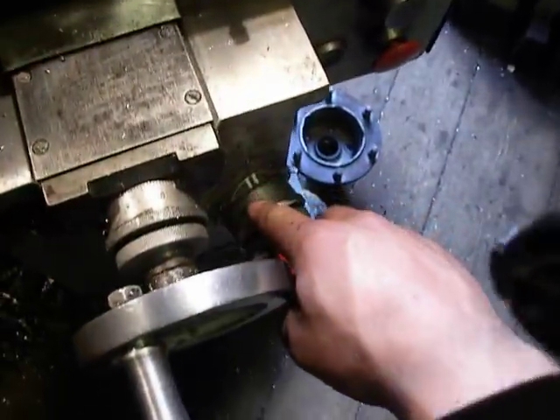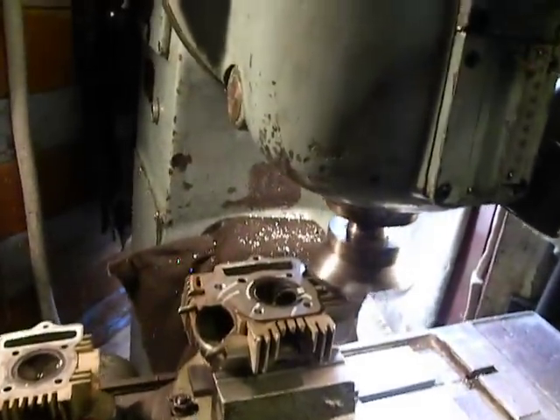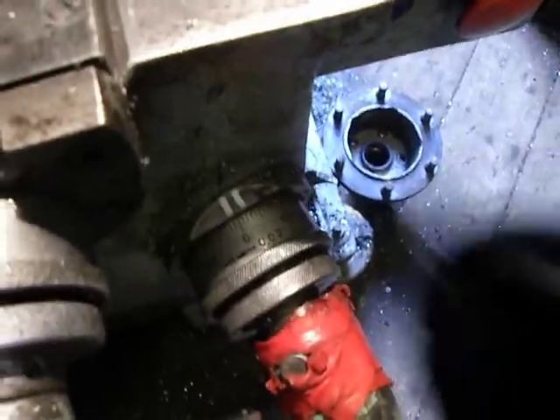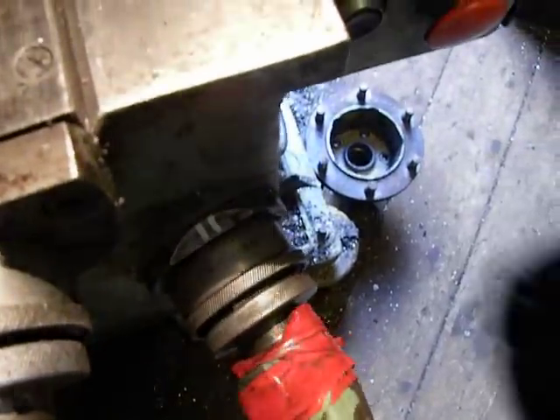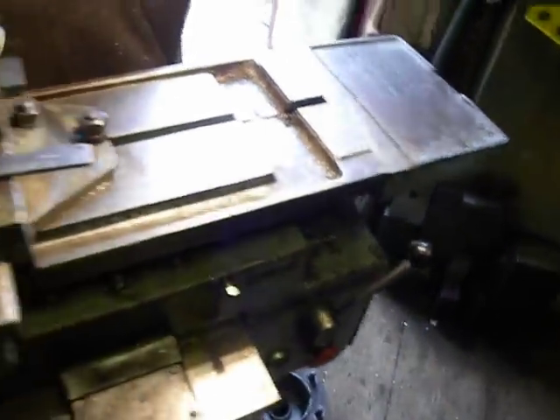I set on the dial. So next is to turn on the machine. It already runs at 800 RPM. So I add a measure to the mark, and then I turn on the speed.